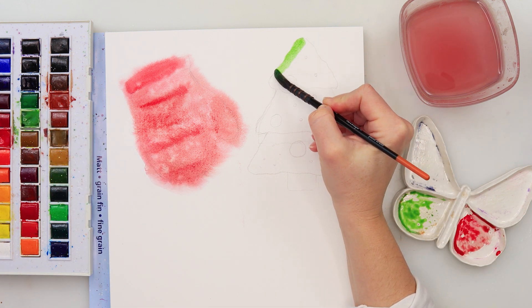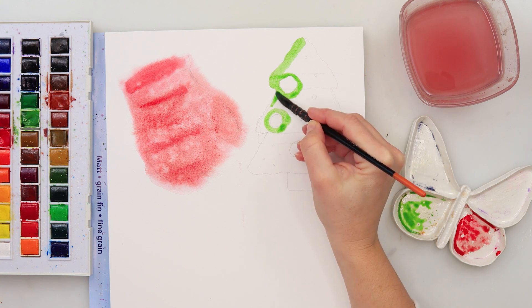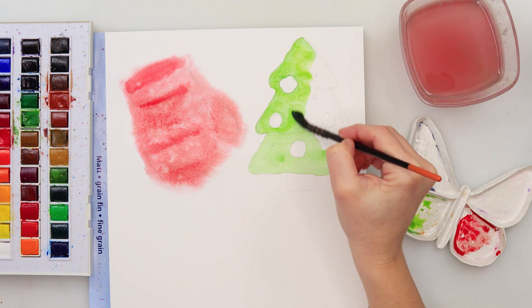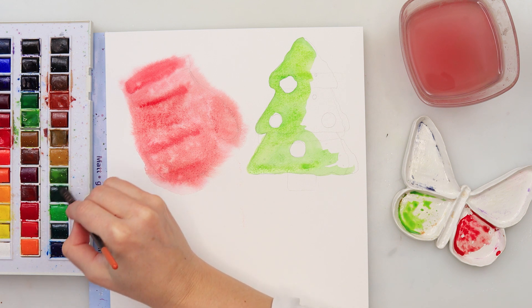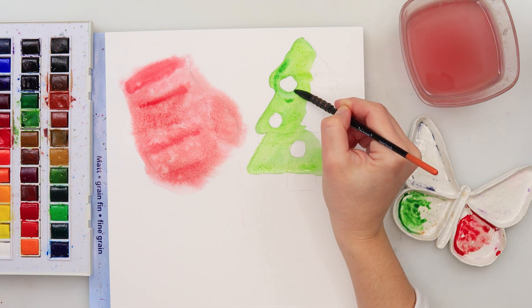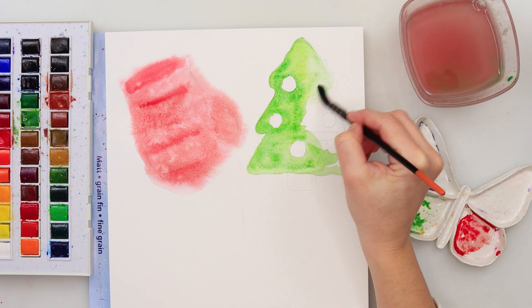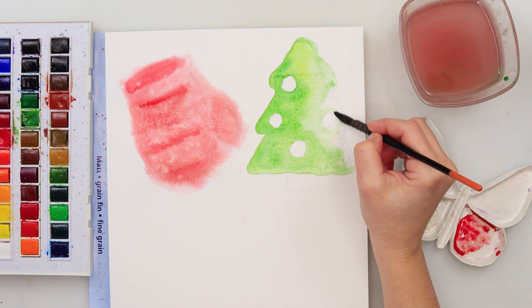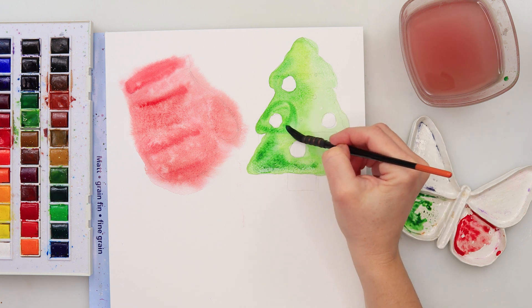I'm painting the tree in green, starting with a lighter green — something like sap green — on the left part. I'm going around the bubbles because I don't want to paint over them; since watercolors are transparent, it's hard to cover one color with another, so I skip those areas to add color there later. I mix in a darker green and make the left side a little darker and the right side a little lighter to add interest. I add a bit more paint on top to deepen some areas.